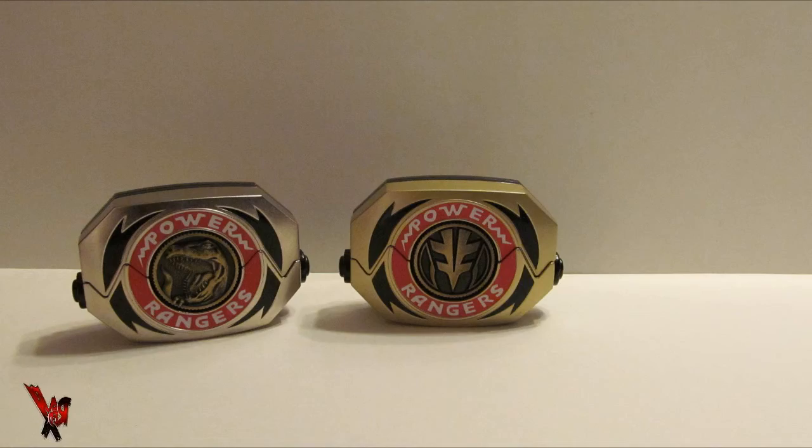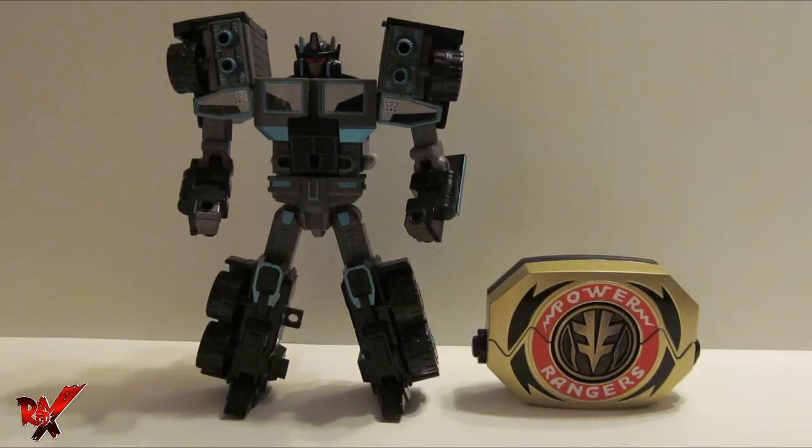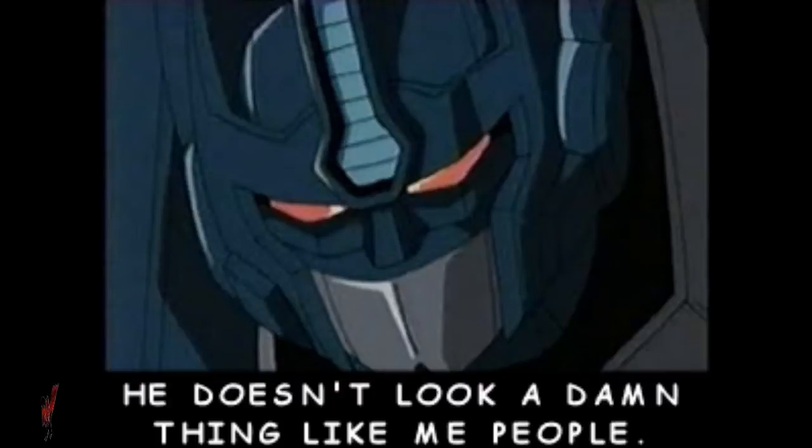Here is the Legacy Power Morpher compared with the Legacy Power Morpher, and also compared with the Legacy Power Morpher again. And if that is not enough of a comparison, here is the Legacy Power Morpher compared to Transformers Robots in Disguise Scourge — not Nemesis Prime!